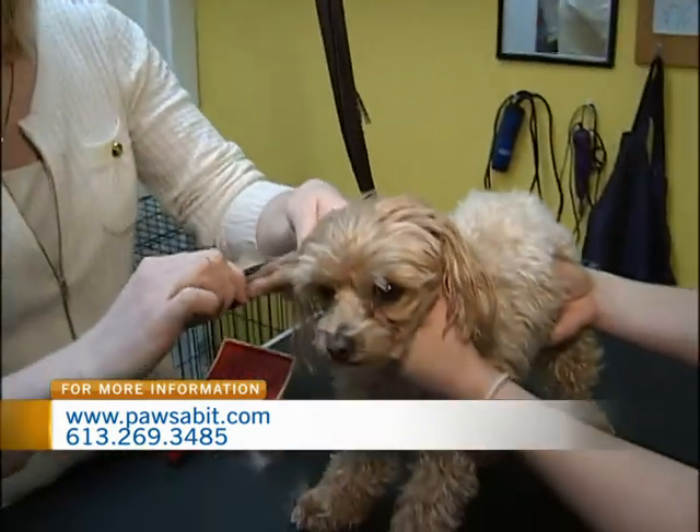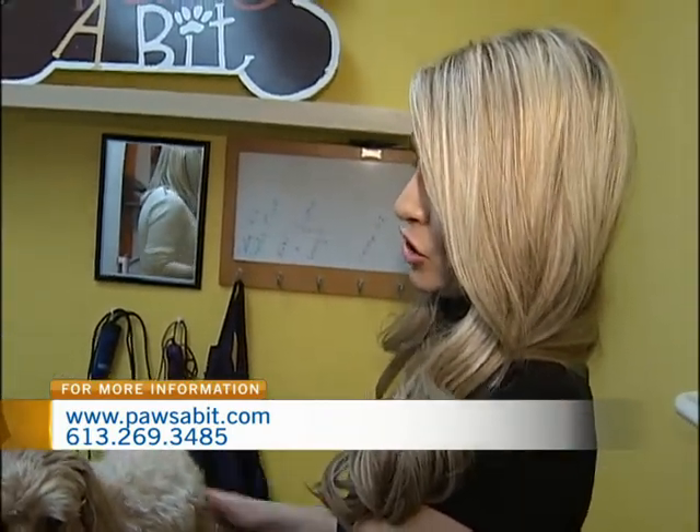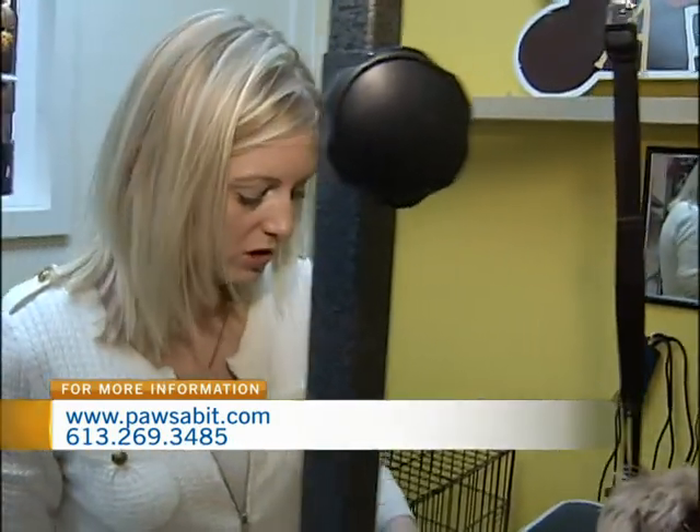For someone like Zoe, I don't like her face clipped too short. Do you do trims as well as opposed to just the full cut? We do do trims. We try to do it to the owner's specification — whatever you think looks cute on your dog, that's how we'll try to give your dog their haircut.